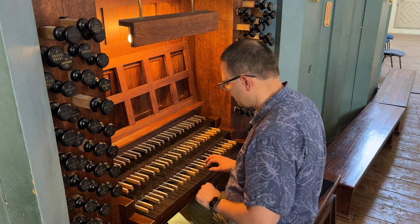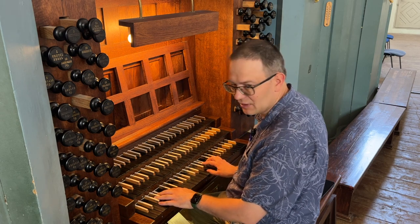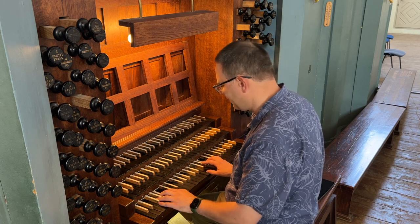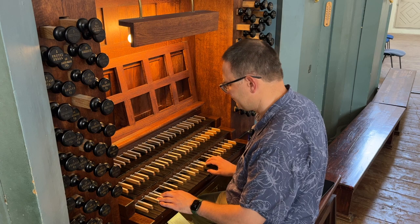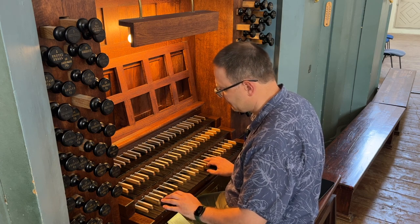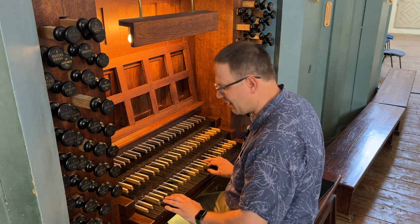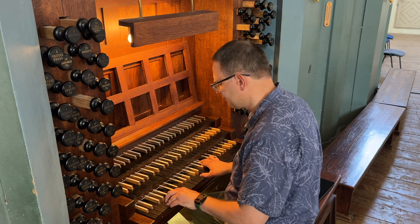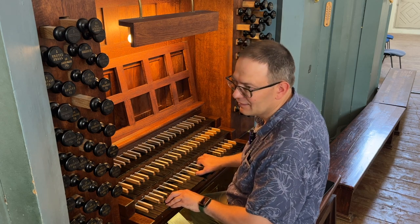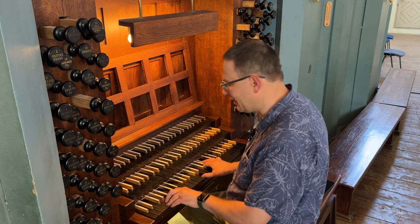Going downward: on the note D, subdominant or six scale degree chord — B flat, A, F, B flat, D. On the note C, third scale degree chord: F, F, A, C. Subdominant on the note B flat: G, D, G, B flat.